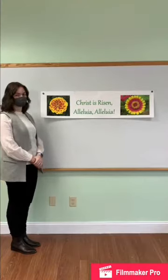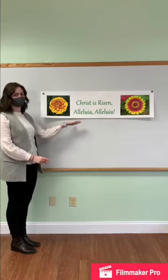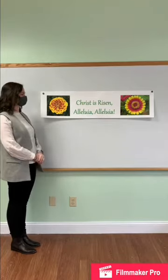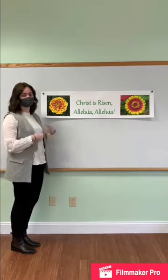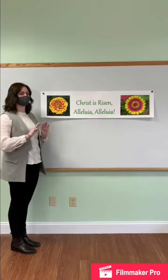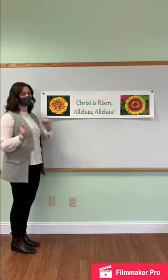What we're about to do is called Burying the Alleluiahs. You can see on this banner we have 'Christ is risen, Alleluia, Alleluia,' which is what we say at Easter time. We've got two little flowers, so maybe by that time we'll have some flowers growing too. Burying the Alleluiahs is a practice in the Episcopal Church because during Lent we don't say Alleluia during the liturgy — it's a celebratory thing and this is a more somber time in the church.